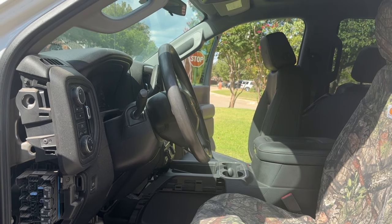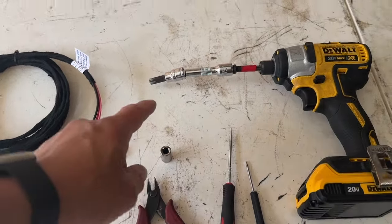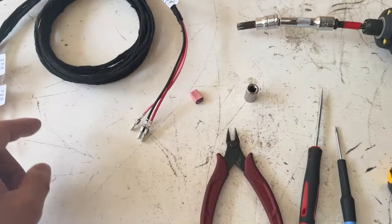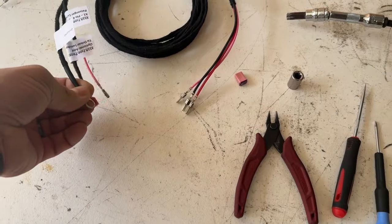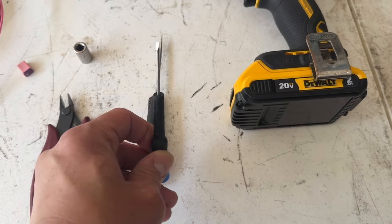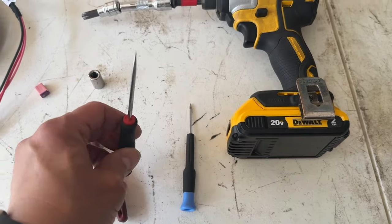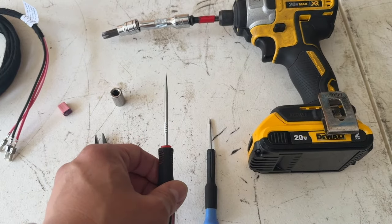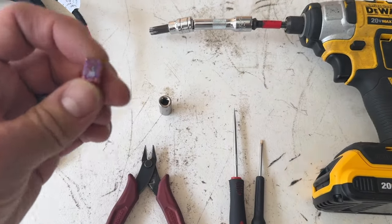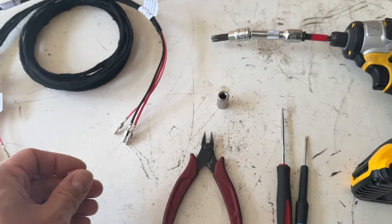Let's talk about the tools needed to install this harness. You'll need a Torx T50 to remove the seat, a 10 millimeter socket to land the ground ring onto the existing ground stud, a small flat blade screwdriver to prepare the connector for terminal insertion, a pick tool to remove the silicone plugs on the connector, some zip tie cutters, and a 30 amp fuse so that we can land the main power wire — this red wire — on the driver fuse panel.